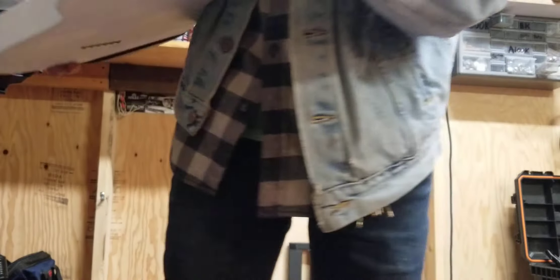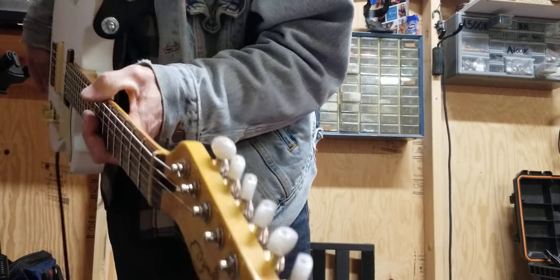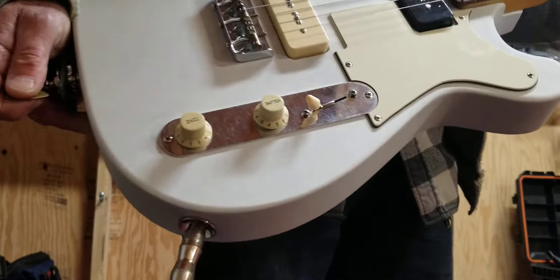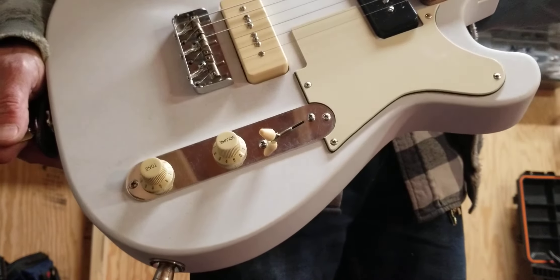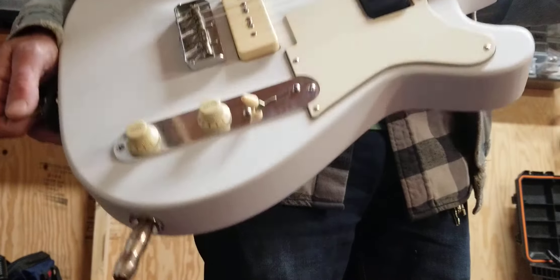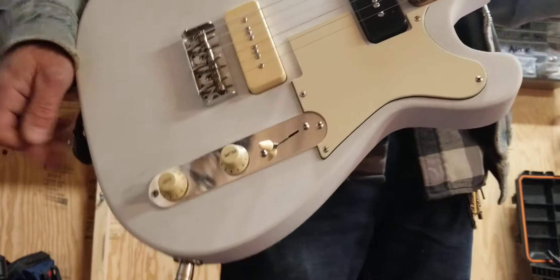Hipshot locking tuners with pearl buttons, and that's it. It would probably come in around 500 bucks for the whole guitar. If you wanted to build one, I could help you with the parts. Anyway, have a great Friday.